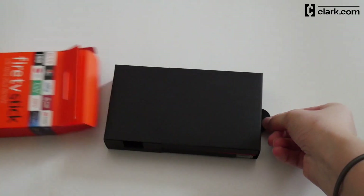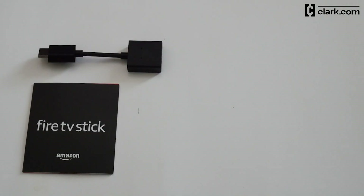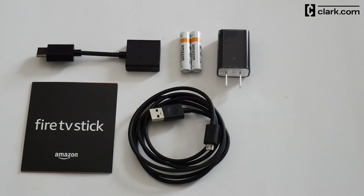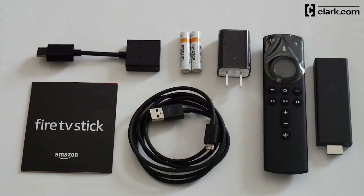Let's see what's in the box: a start guide, an HDMI extender, a micro USB cable, two AAA batteries, a wall plug power adapter, a remote, and the Fire TV Stick.